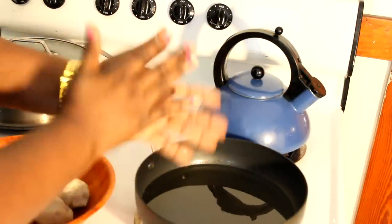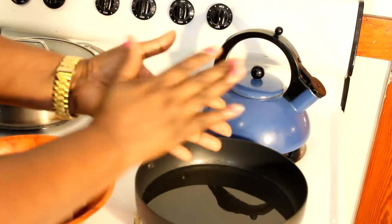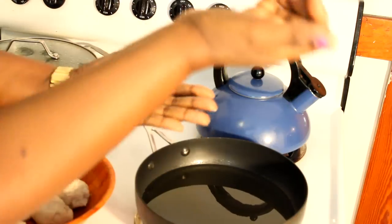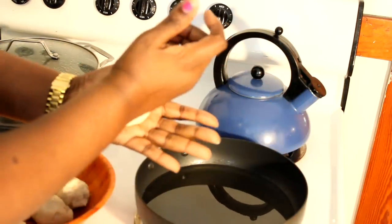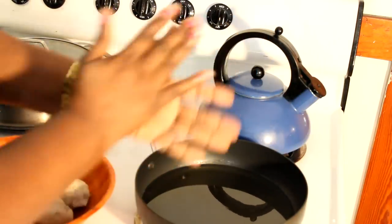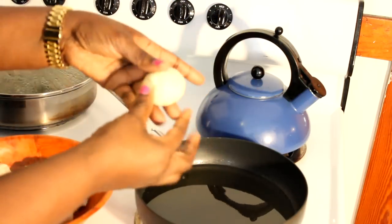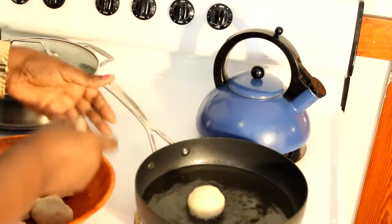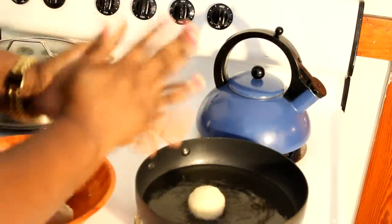Now watch carefully because this is very important. Just roll the dough in the palm of your hand just like that. It's supposed to look like this. You can either press it in with this part of your hand or just leave it as a ball, then place it into the hot oil. Remember, the heat is on medium-high.